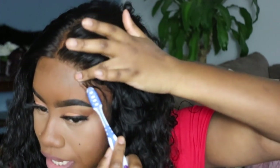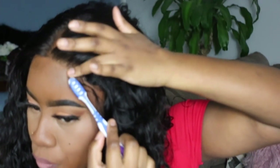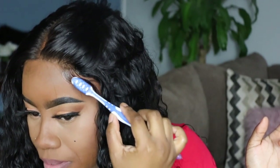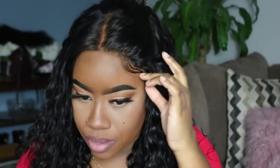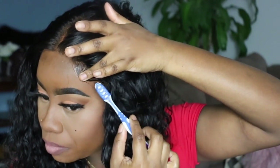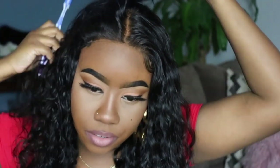Now I'm going to put in some baby hairs. For closure wigs I like to do baby hairs on the side on both sides and then in the center. I'm just going to do something quick using my Got2B gel — everybody knows about this gel. My secret weapon though is this toothbrush. I'm impressed because I honestly didn't think this was going to be real human hair — I really was doubting it. But I'm very impressed.